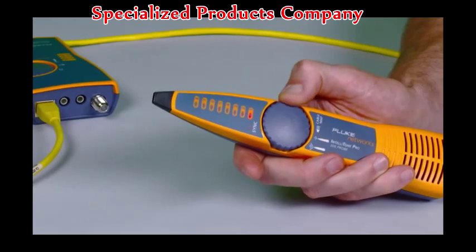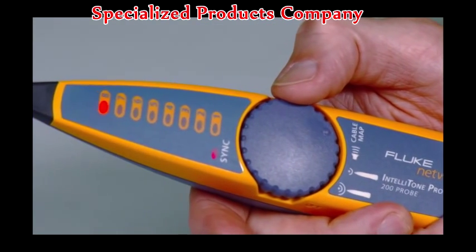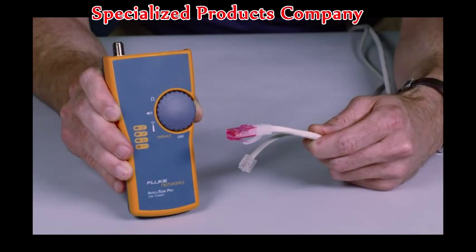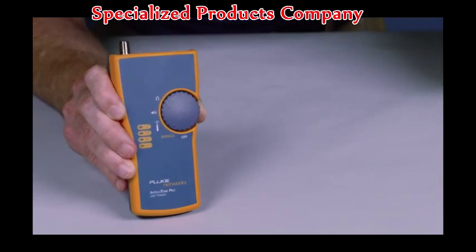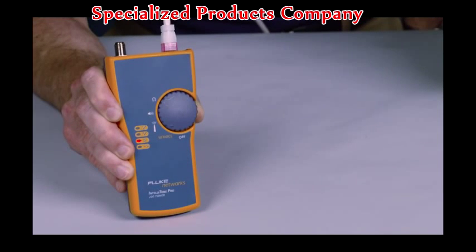The toner and probe feature a thumb wheel ergonomic design, and status indicators give easy-to-read feedback. The mystery of identifying cable services becomes history — know if it's a data, telco, or dead jack instantly. Use the 100 to detect line 1 voltage, polarity, and ring.